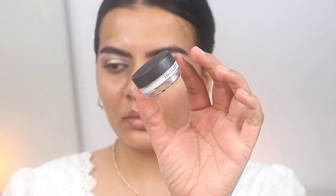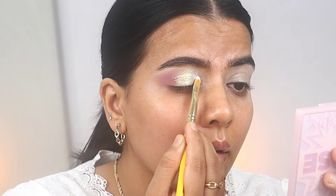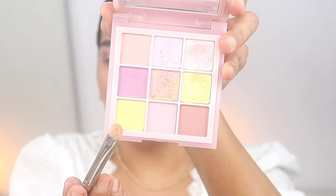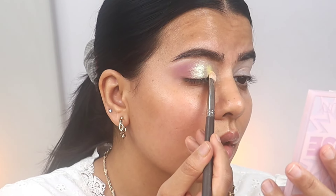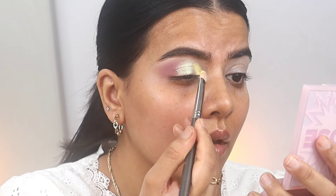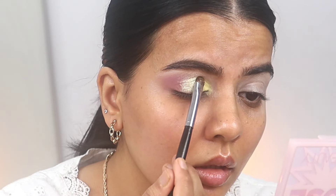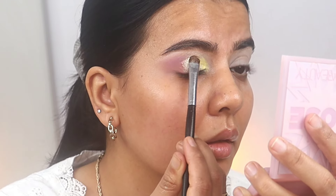Here I'm taking the Inglot white gel liner and applying it in the inner corner, because I'll be applying a pastel yellow shade there and I want that shadow to pop nicely. It will stay like this throughout the day without fading away. Now I'm blending the matte shadow with the shimmer so there are no harsh lines.